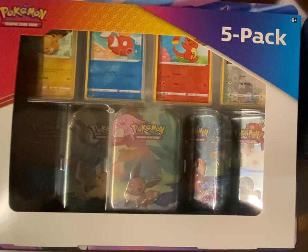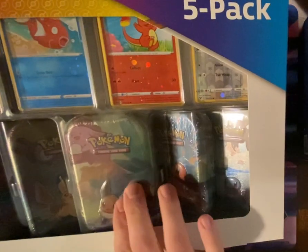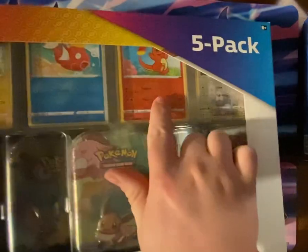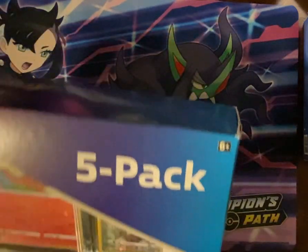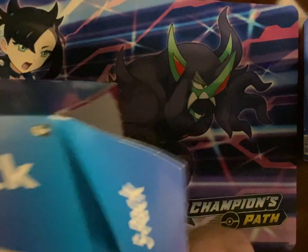Got this Kanto Friends five-pack from Costco. In here it has five mini tins and four reverse hollows. It's kind of hard to see, but it's an Eevee, Charmander, Magikarp, and Pikachu. We'll go ahead and open this box up and take a closer look.